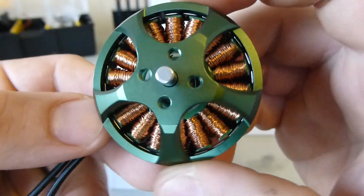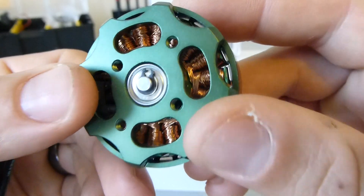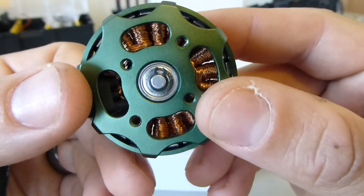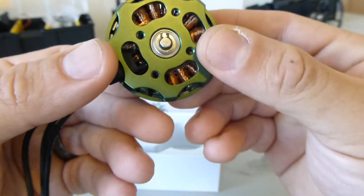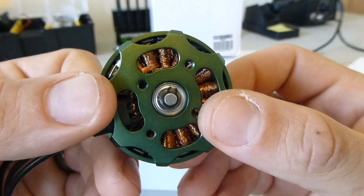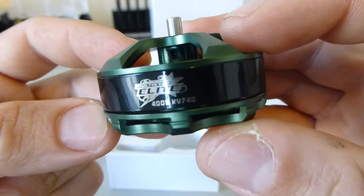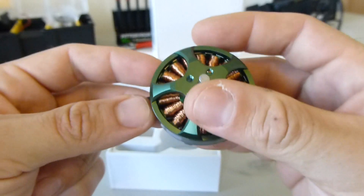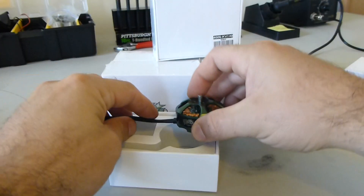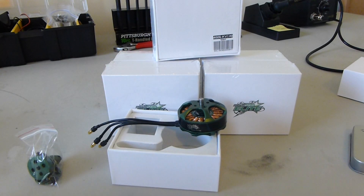Pretty nice looking windings, as Multistars tend to have. And the Japanese EZO bearing, which looks to be a pretty good size — a little bit bigger than most motors this size. And there's that new darker green color of the Elite line instead of the bright green that was on the old Multistars.